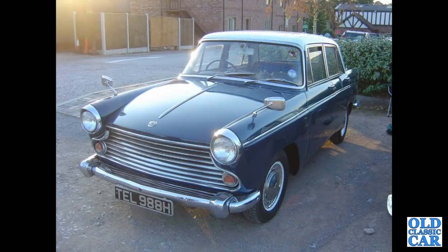A very bonnie Morris Oxford here — quite a late registration, 8 reg from late 1969 or early 1970, Series 6.